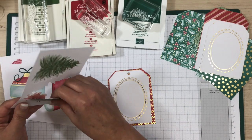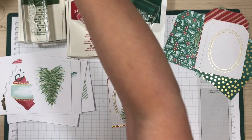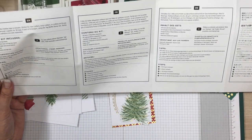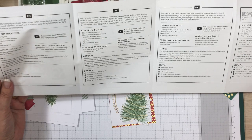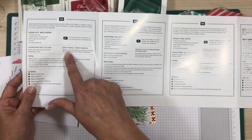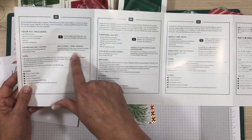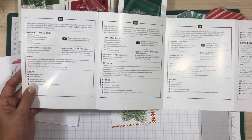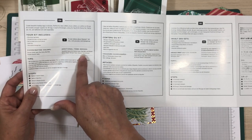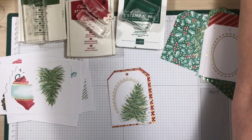I did notice that the kit does not come with dimensionals. Let me just check — nope, it does not. It says 'additional items needed' and lists dimensionals right there. You can use your own red and green ink if you have it — if it's not quite these exact colors, it won't be the end of the world. I'm going to use my own dimensionals.